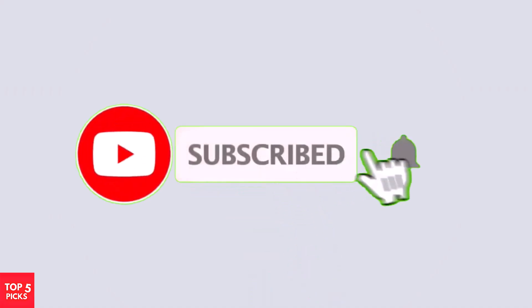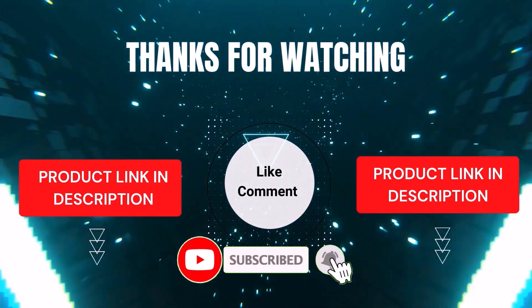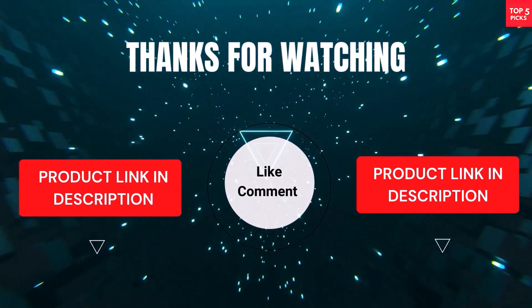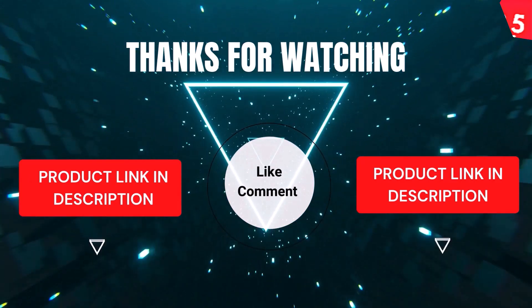That's all from my end. I make helpful videos daily, so subscribe to my channel and hit the bell icon for updates. For product prices, check the description. If you have any questions, comment below — I'm happy to help. We've done the research to save you time and money, selecting these top five based on ratings, reviews, quality, and durability.